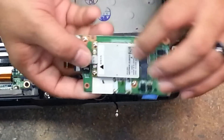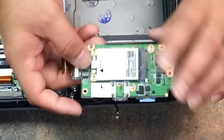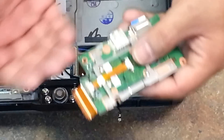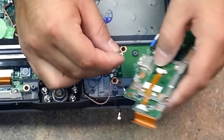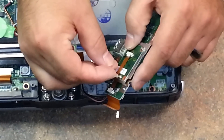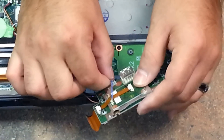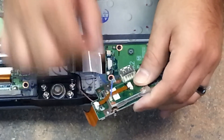So that's the removal of the WWAN card. To reapply this after you get your new one — assuming you're going to replace it — you first connect the Bluetooth wire and clip it at the bottom.